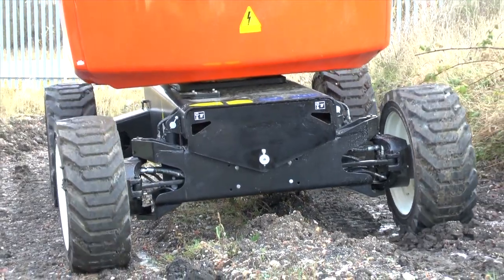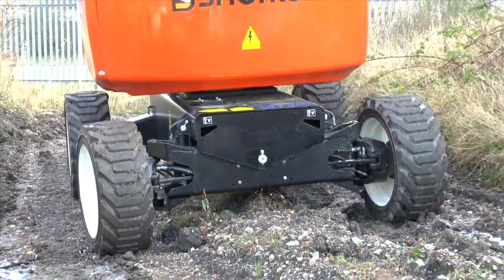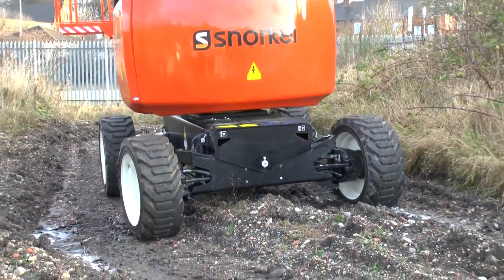With hydrostatic four-wheel drive, the A62JRT can handle some fairly intense off-road work.